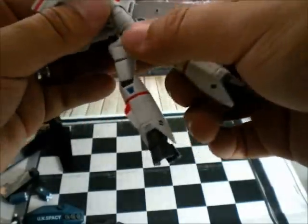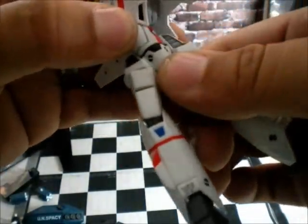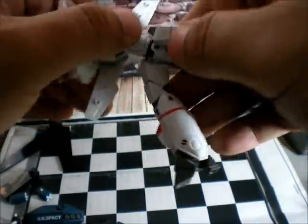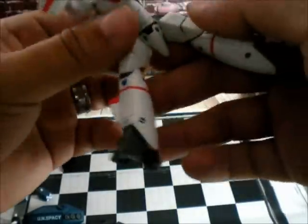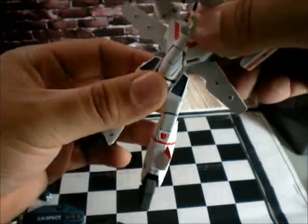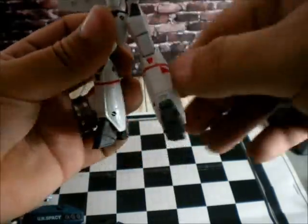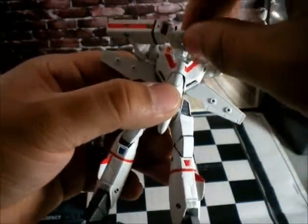Okay, let's go to the torso. He has a waist joint — he can rotate a little bit. Actually he can rotate 360 degrees on the waist. And on the chest he goes back and down. So he can do a salute like this — pretty awesome.